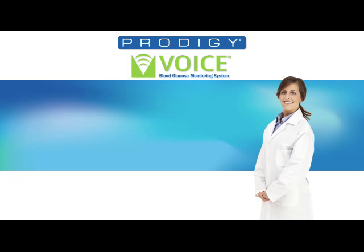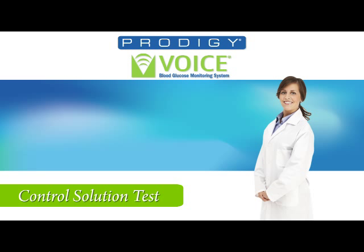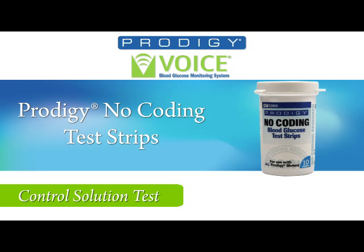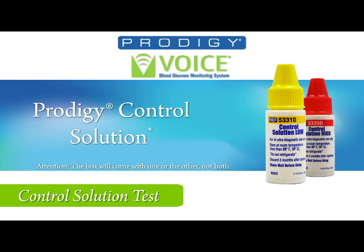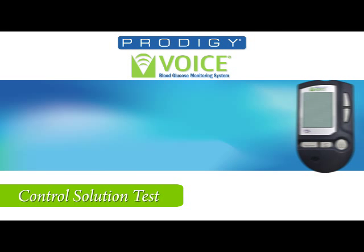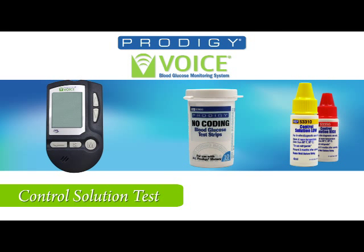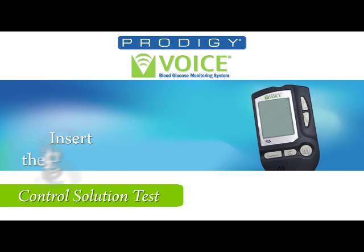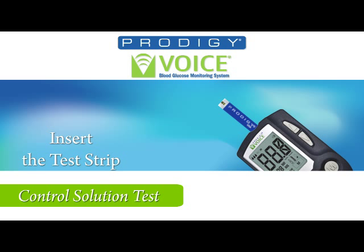You will need the following to perform a control solution test: the Prodigy Voice Meter, Prodigy No-Coating Test Strips, Prodigy Control Solution, and tissue. Remember, only use Prodigy control solution and Prodigy no-coating test strips with the meter. First, insert a test strip into the test strip slot.